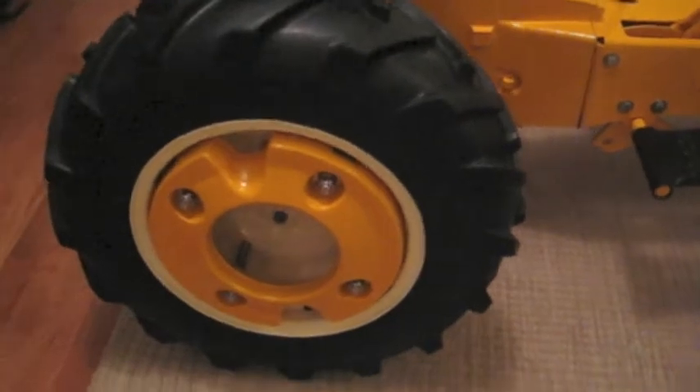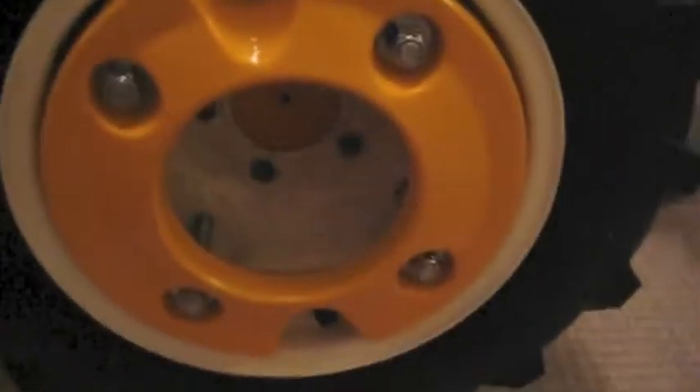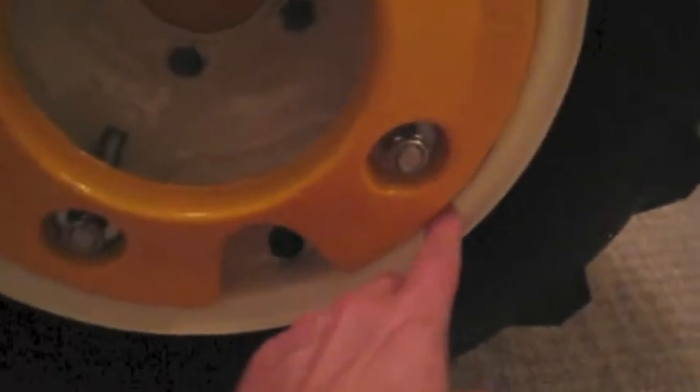I got the wheel weights on it. I put stainless steel hardware here, and I got some rubber and put it there so that they wouldn't touch the rim and scratch it all up. I just took some rubber and put it around each one, just stuck it in there.